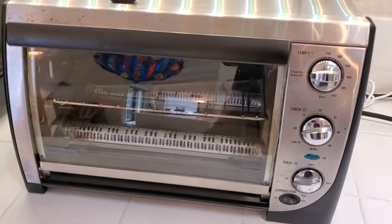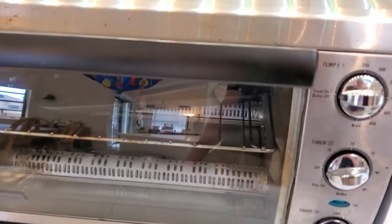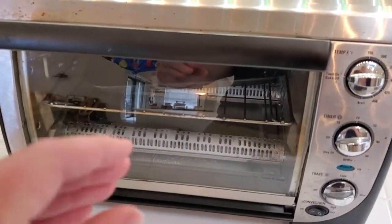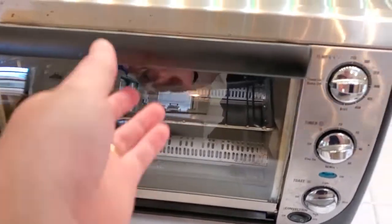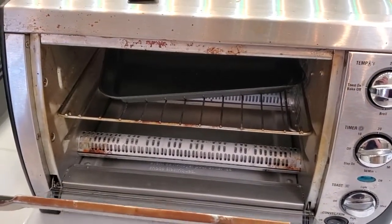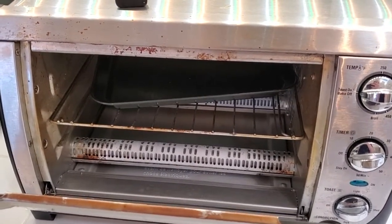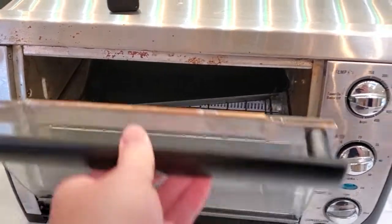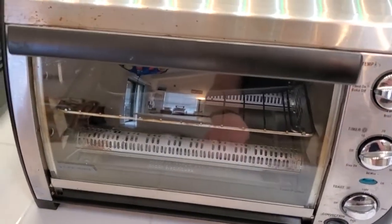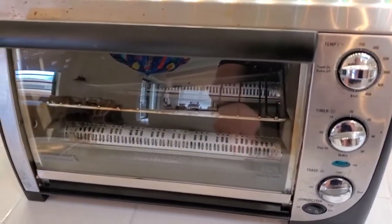Versus a toaster oven — because it's convective heat — it's going to keep your food crisp. It's going to keep it from getting soggy and weird, and it's going to maintain the texture, especially for foods like breads, pizza, or bagels. It's great for heating up those kinds of items, certainly much better than a microwave. It's not going to be great at heating up soup, but reheating is something toaster ovens do excel at.